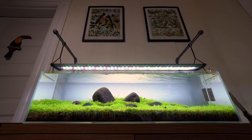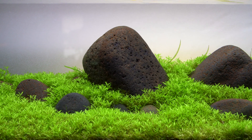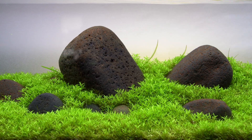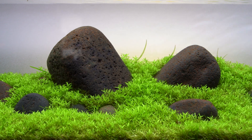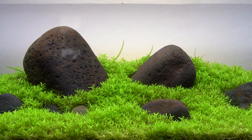The iwagumi is a 12-gallon long and it has mostly a pearlweed carpet with some hairgrass mixed in. The hardscape consists of river stones. Being on the east coast makes it really difficult to get hardscape, so you have to use what you can get.